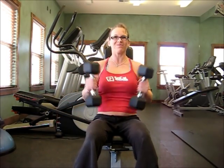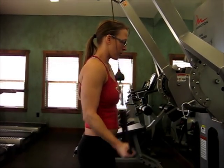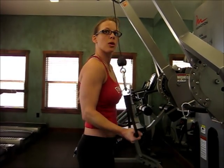Then I get into the weights a little bit. I do some bicep curls — three sets of bicep curls. Then some shoulder press with the dumbbells — three sets. Then I go to the tricep extensions.